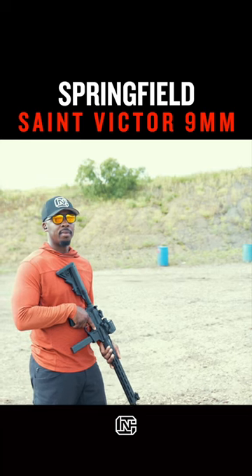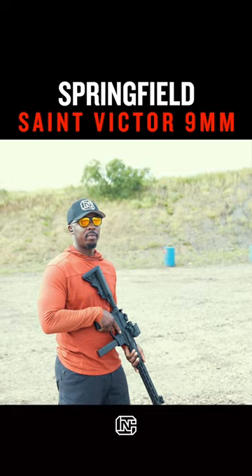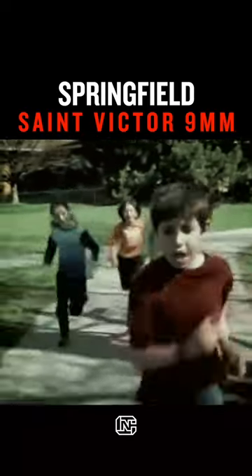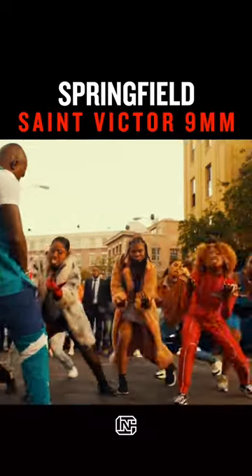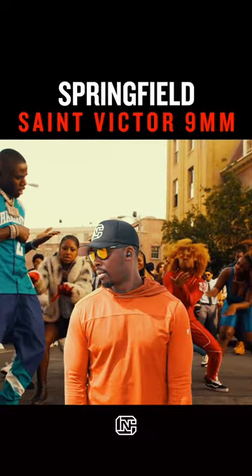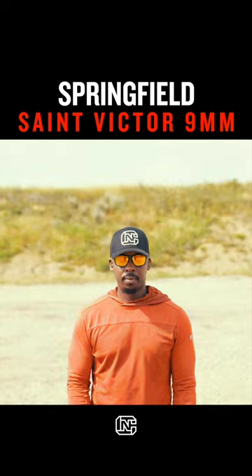Pistol caliber carbines always remind me of that moment when I realized I was sexually attracted to girls. I went from running away from them thinking they all had cooties to 'give me all of the girl cooties I can handle.' That's a passively inappropriate way of saying I'm never really into pistol caliber carbines until I shoot them.